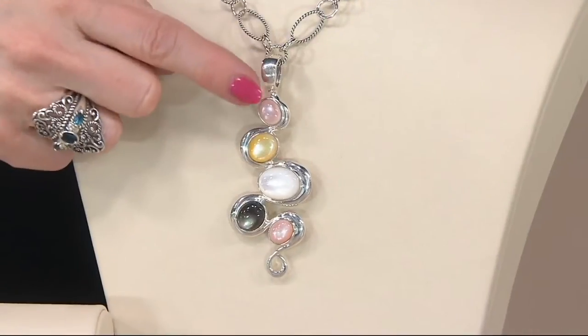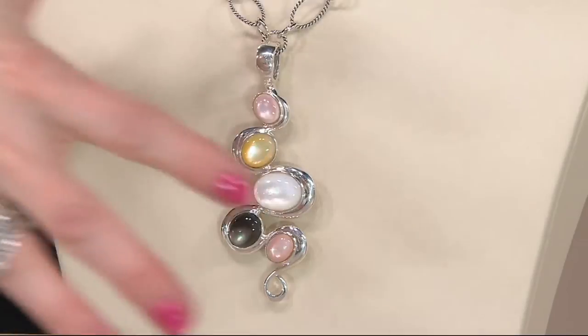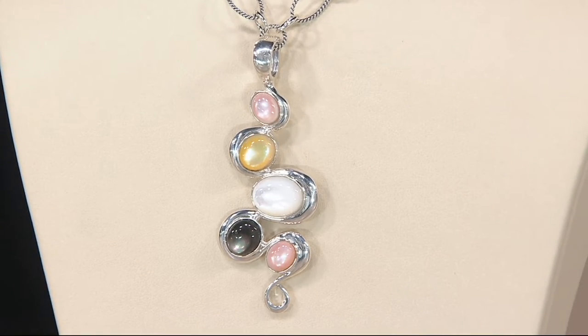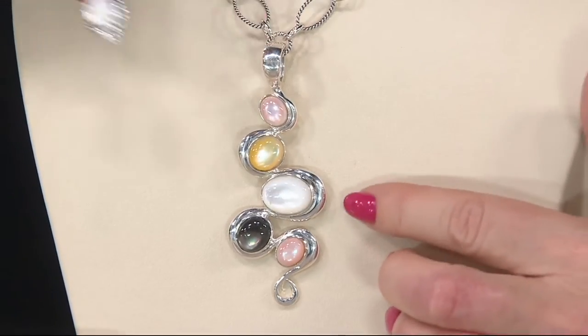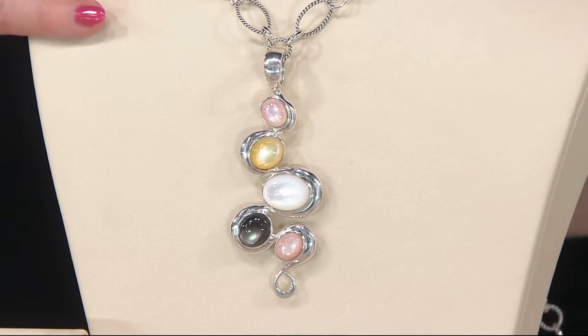I took the 17-inch chain and mixed it with a gorgeous enhancer featuring pink, yellow, white, and black mother of pearl. You put this necklace in your wardrobe and you can wear it by itself or add any enhancer — whether it's a big or short enhancer, clean and smooth high-polish sterling silver like the pebble beach with alternating smooth and rope, or more textural.